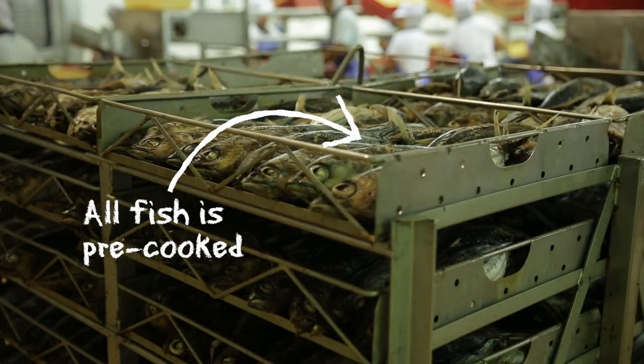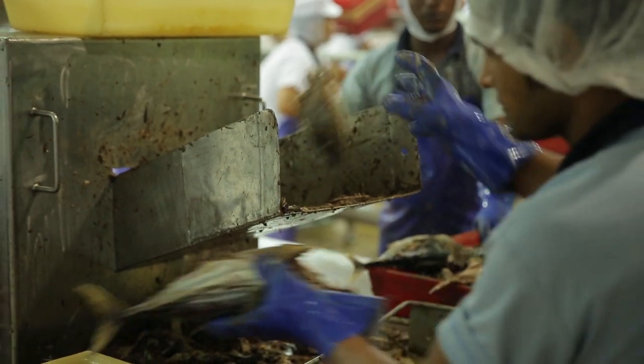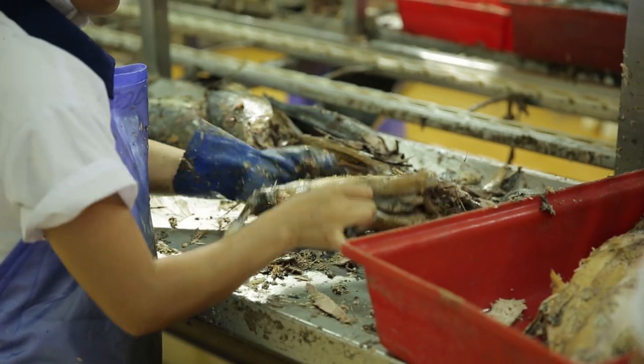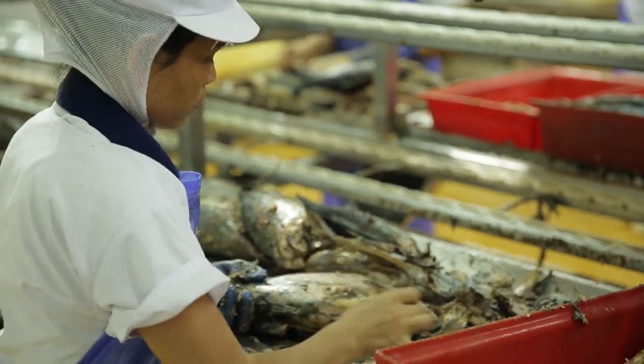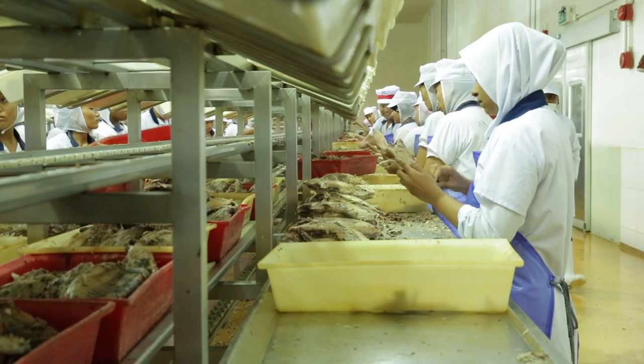This is actually the factory, which is owned by the Maldivian people too. It's next to the port of Mandu. Here they clean the tuna really, really nicely — you see big chunks, you see smaller pieces. This is to give you the exact weight of the can of tuna. And it's such a delicious, oily tuna.